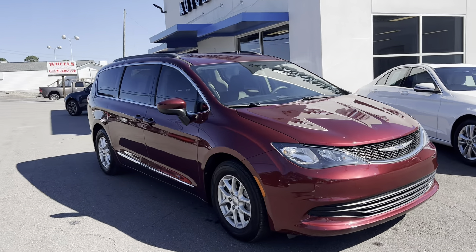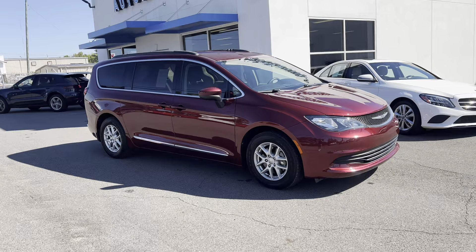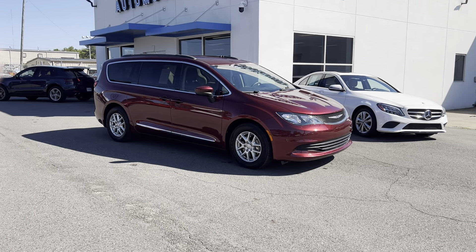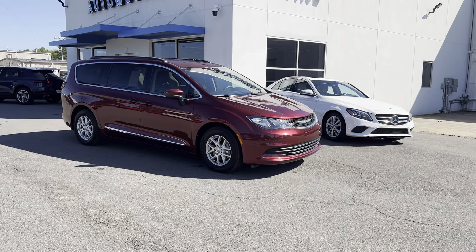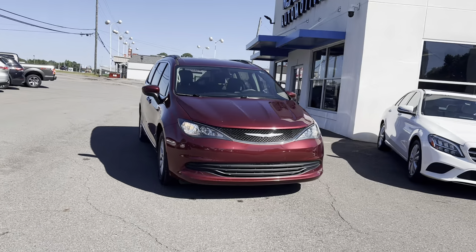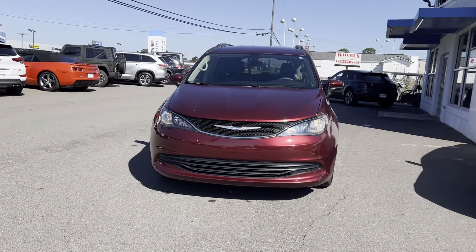Hey, this is Casey over at Next Owner in Tuscaloosa. Finally got this van back. Apologize for the time it took. The part that we had got — it was the actual fuel pressure sensor that was the faulty part that we ordered from the Chrysler store. Got the new one in this morning, they installed it, and now we're good to go.